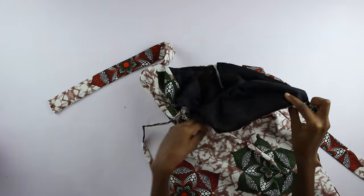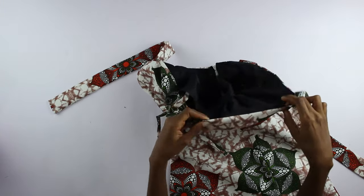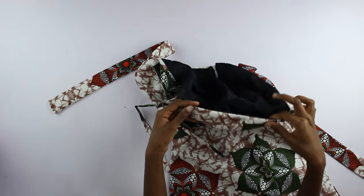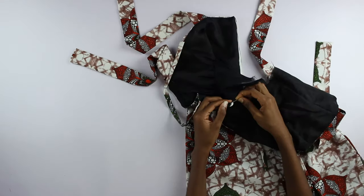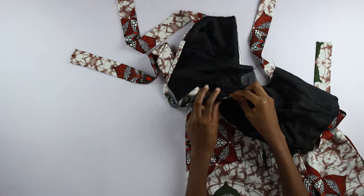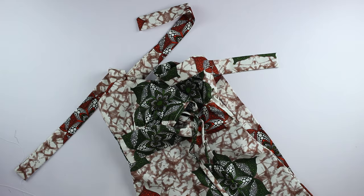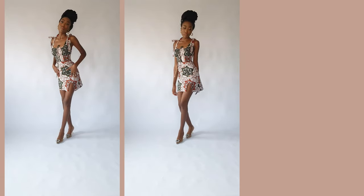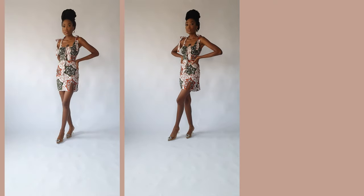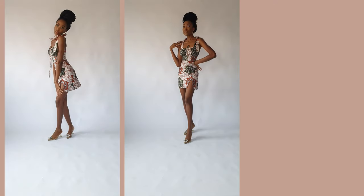It looked like this. I made a stitch wide enough to allow the drawstring to move between the Ankara and the lining. I finished off the lining by blind hemming it to the Ankara, top-stitching the lower part, and stitching in the ditch on the right side to keep both layers stable and together. And now the dress looks like this. Don't forget to subscribe to my channel and give this video a thumbs up if you like it — I'll see you in my next one. Bye!